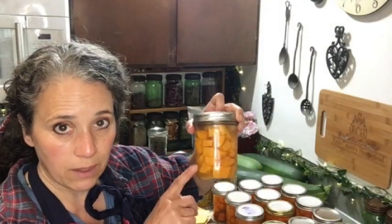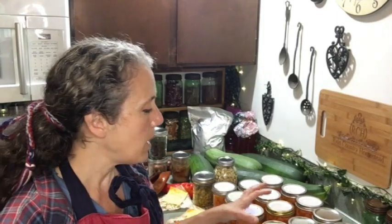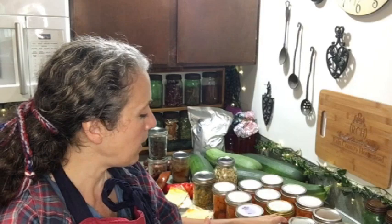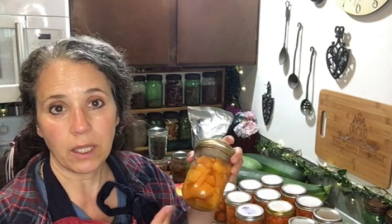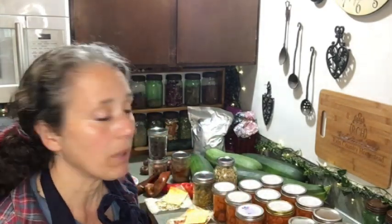The best way to can squash is to chunk it up. If you want to use it in a pie where it'll be pureed, you puree it after opening the jar — that's actually easier anyway. Just chunk it up, throw it in your jars, and add some water. I didn't put any salt in these because I'm not sure what I'll do with them yet. I might use my pumpkin for pumpkin pie and make some candied yams or sweet potatoes out of these — we'll see come Thanksgiving.